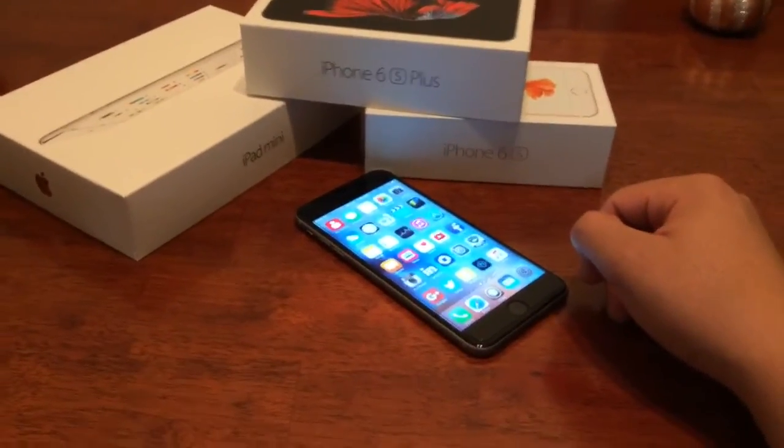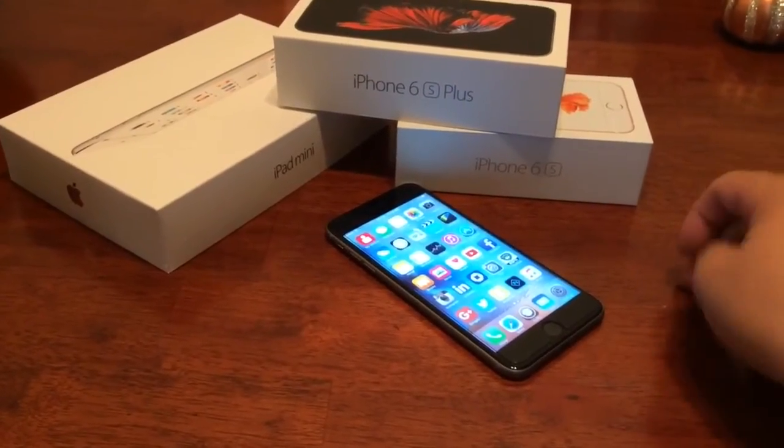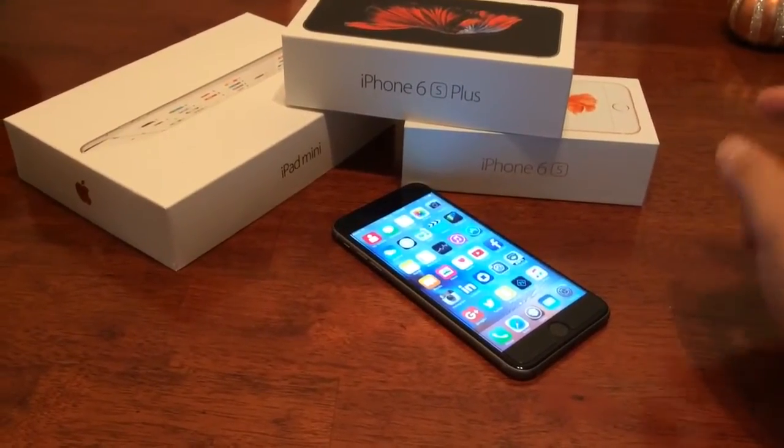Hey there guys, it's Psycho Red here with another video — a little tutorial on PlayStation 1 emulators.